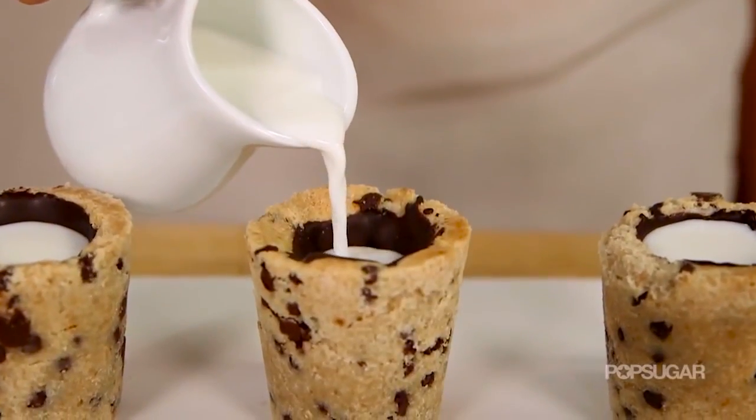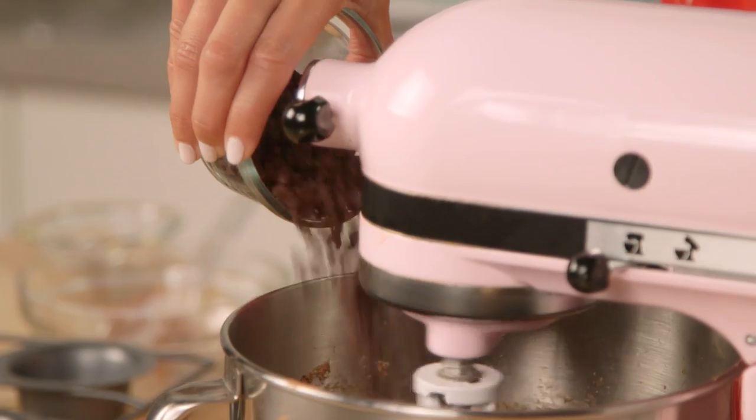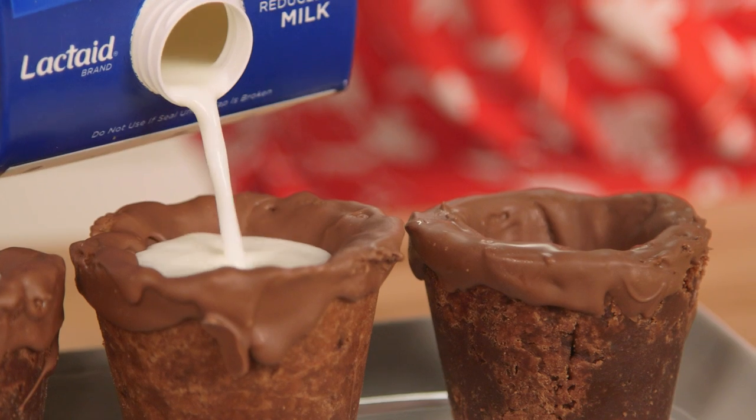One of our most popular videos to date is our milk and cookie shots. Well, for those of you who are chocoholics like me, we're taking you to chocolate heaven with a double chocolate chip milk and cookie shot.